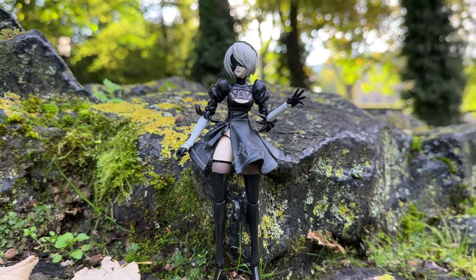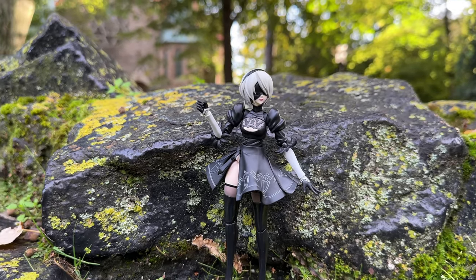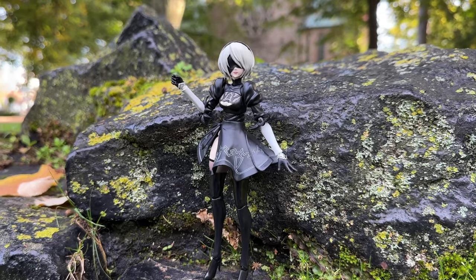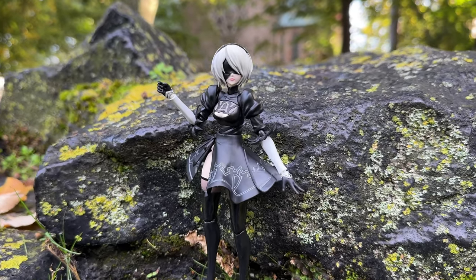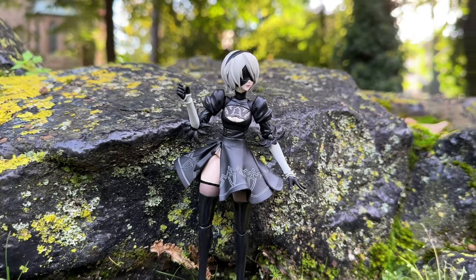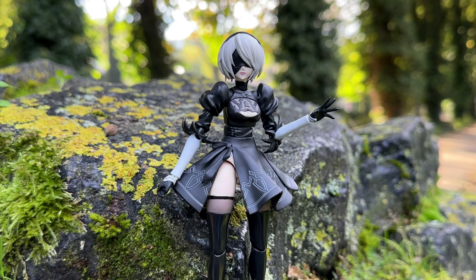Maybe it's because of her black and white dress that is always a good contrast to all the green around her. So if you want to use this figure to build some kind of diorama with green and plants, go for it. Like I told you before, this is not a figure to play with — this is a figure to look at.